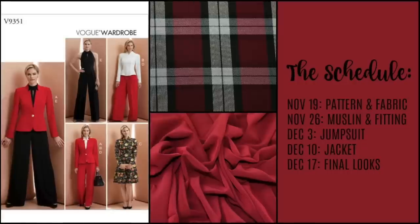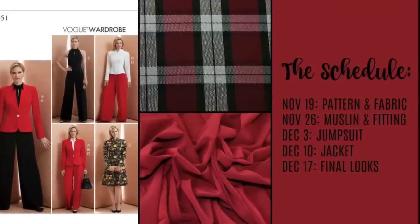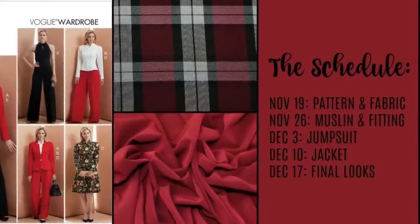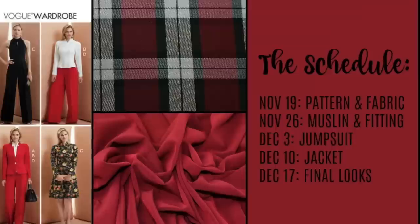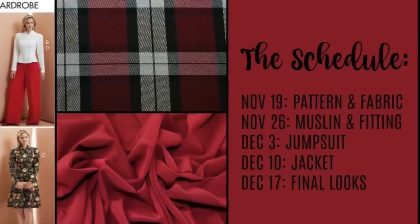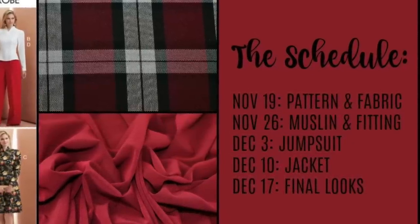So head on over to Minerva Crafts and order your fabric today. Next week, we will be working on our muslins and we will be working with the fashion fabric in just two weeks. I can't wait to see which fabrics you guys choose. I've also included a list of the notions I'll be using for these patterns with links in the description box below, so be sure to check that out as well. And that's going to do it for today. I will see you all very soon. Bye!